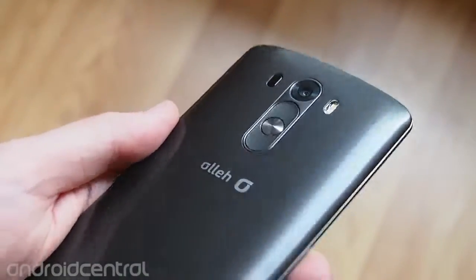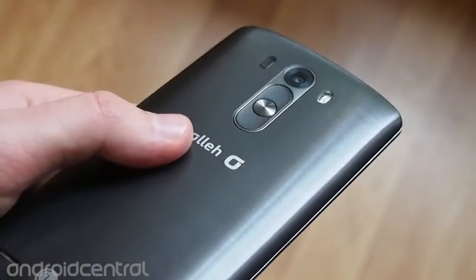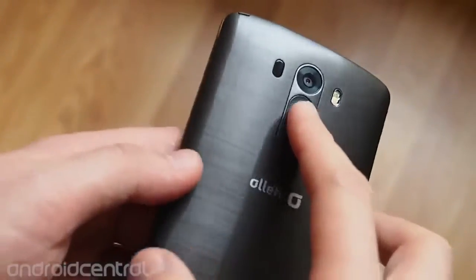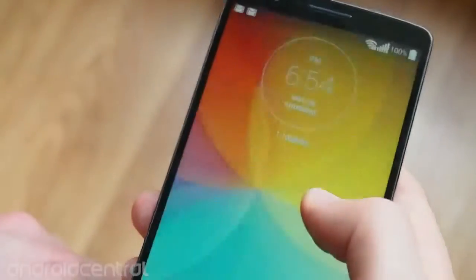They look a lot different this time around, with a more pronounced texture to them, which makes it a bit easier to see which one you're pressing. For the most part, they work the same way as they did before. You can use the central power button to lock or unlock the phone, and that works just like any other Android device. Just like on the G2, you can lock and unlock using the knock-on feature as well — just double tap to switch on the phone or switch it off.